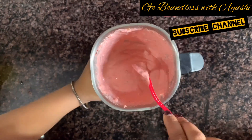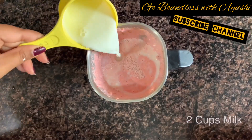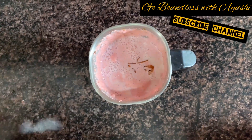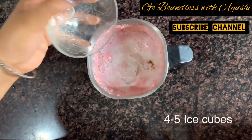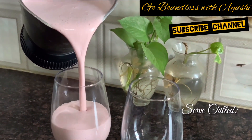Then we will add 2 to 3 drops of vanilla essence — it will give a great fragrance. Then we will add 4 to 5 ice cubes. Now we will blend it, and your shake is ready.